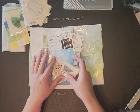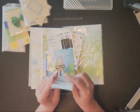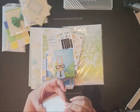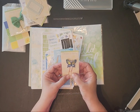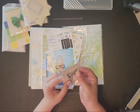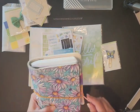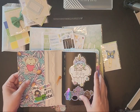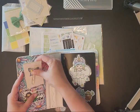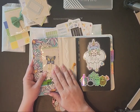Here's another pen clip. These are cute for if you're not going to use them to mark your place in a book or in your planner — they'll go perfect in a planner that has pockets. You can clip it onto that pocket so your pen is right there and it's cute.